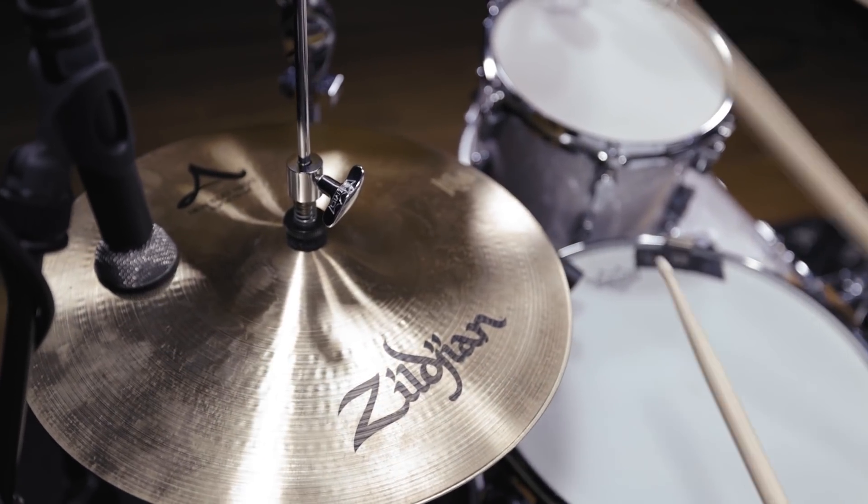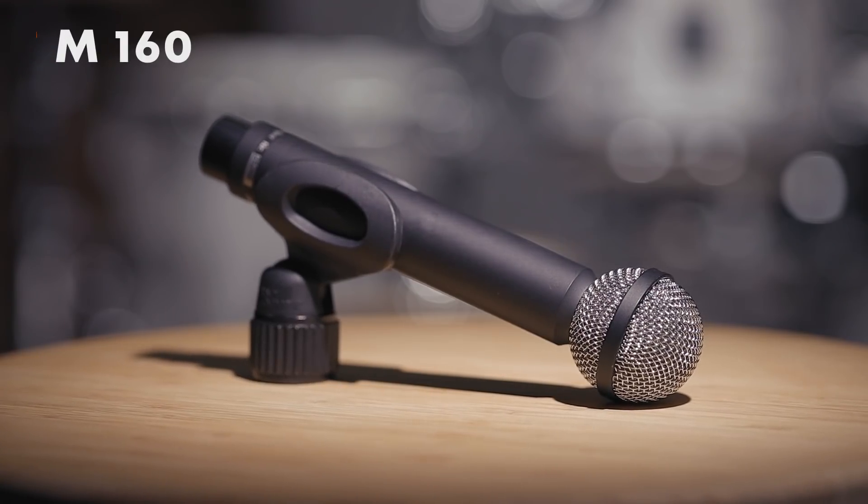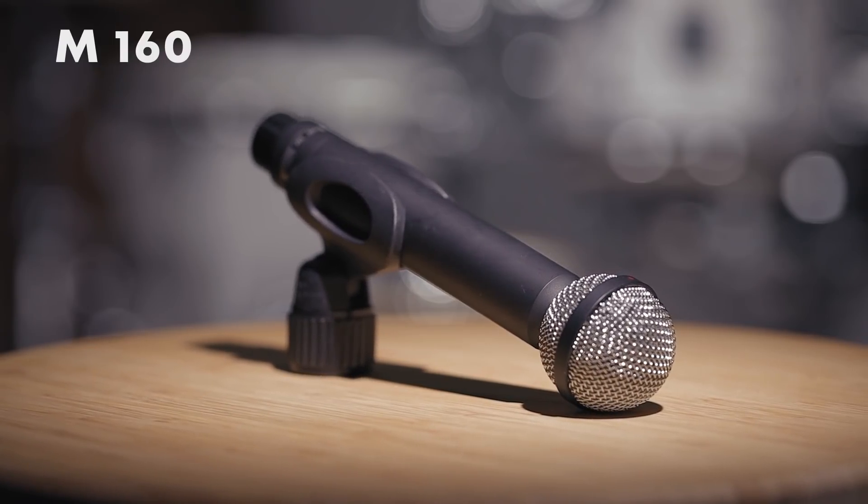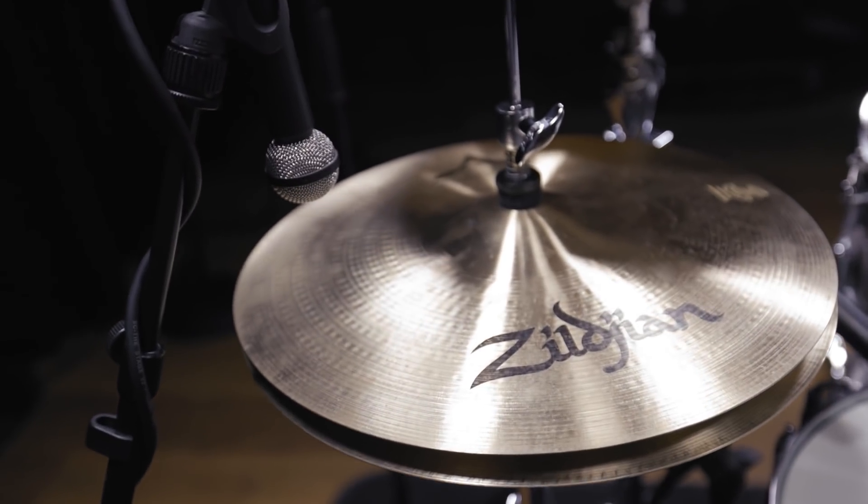It's very common to support individual cymbals like the hi-hat with an additional mic. This will give you the chance to make even soft figures played on this instrument noticeable and place it in the stereo mix. A great mic for this purpose is the M160. The warm sound characteristics of this ribbon microphone pair great with the sharp hi-hat sound.